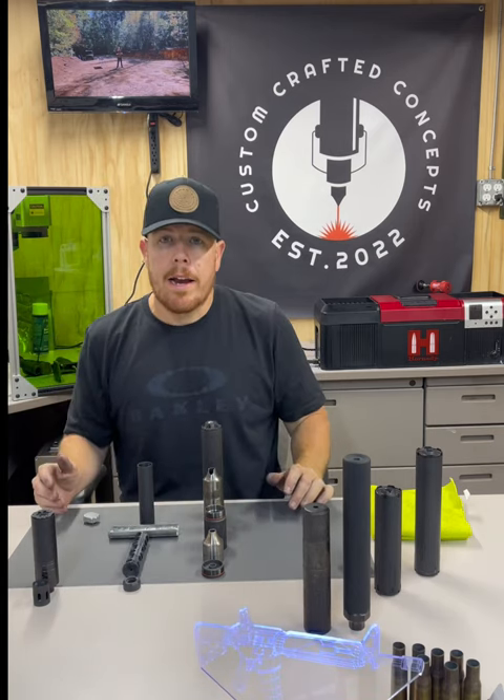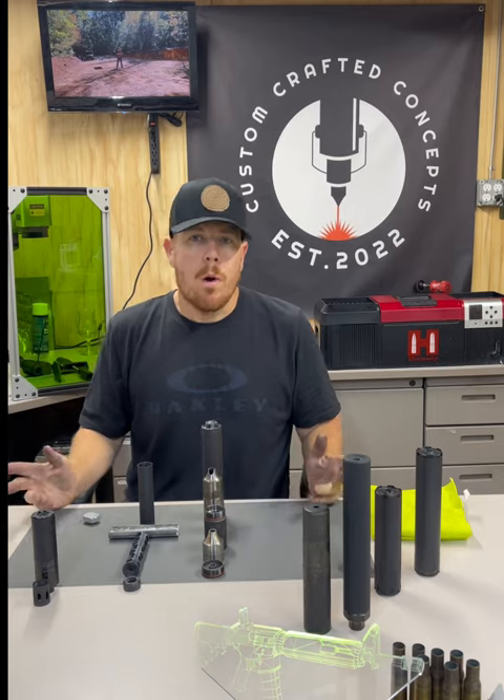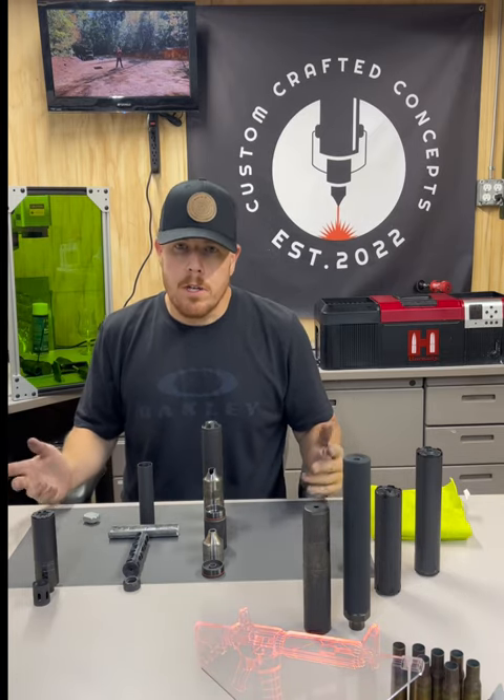That suppressor is ready to go back on any half-by-28 threaded barrel on any pistol, whether it be a SIG, Glock, so on and so forth.